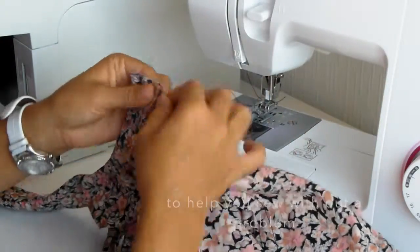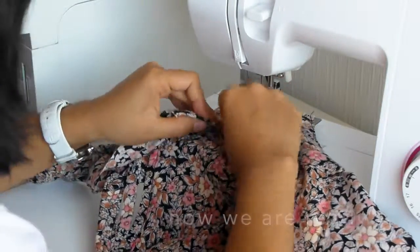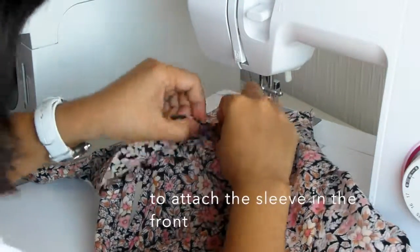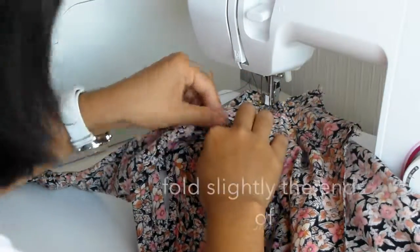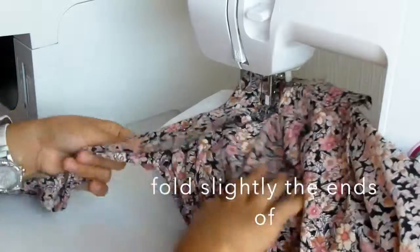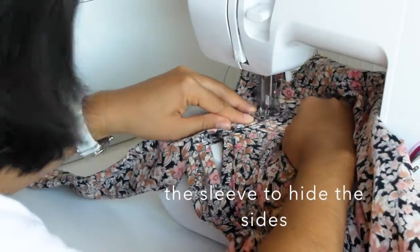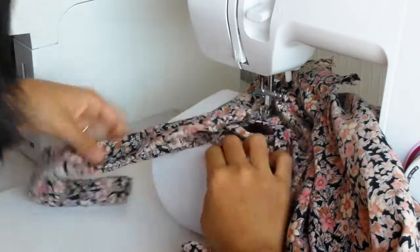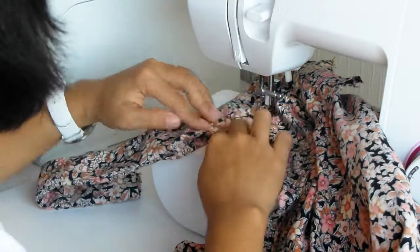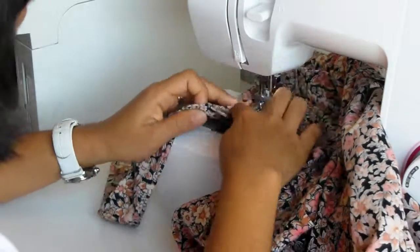It's folded well and it's sewn as well. Just attach this sleeve and fold slightly the ends of the sleeve to hide the sides. Then sew that until the tip of our sleeve.